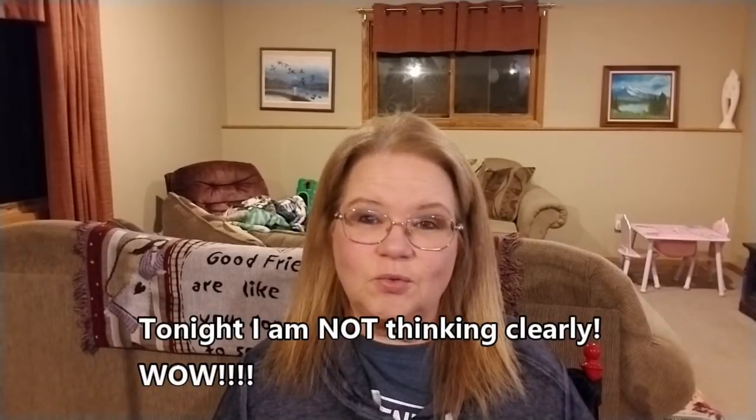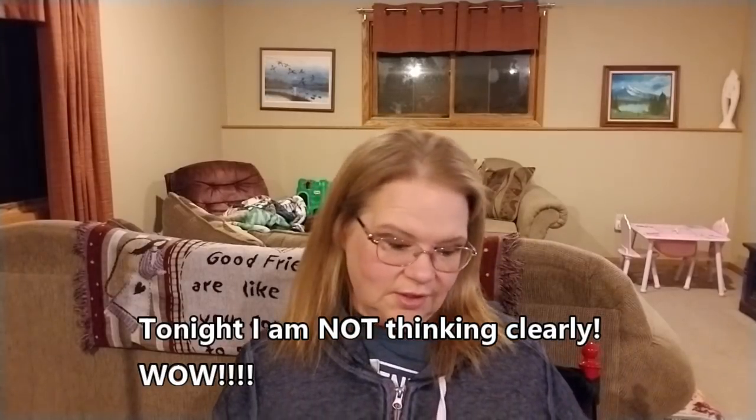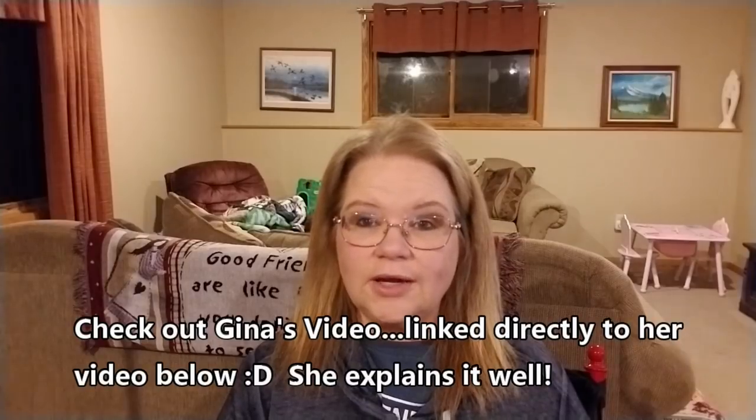I want you guys to post your starting weight below, then every day come back and comment on all of our videos with your current weight. We're going to add up all the weights in the comments. Gina explained it so well — check out her 'Battle of the Bulge' introduction video. I didn't make a separate intro video because I have super slow internet and there's no way it would have been out in time.